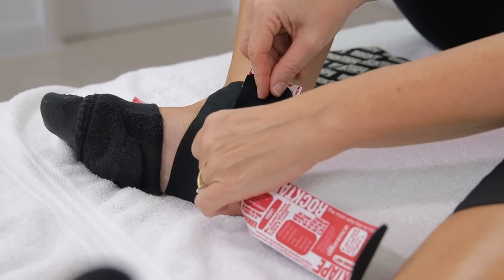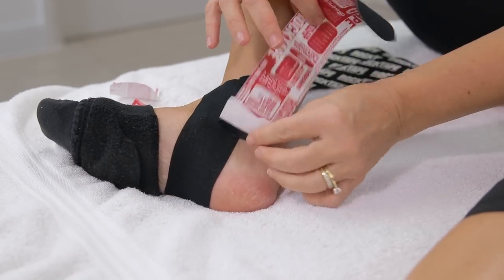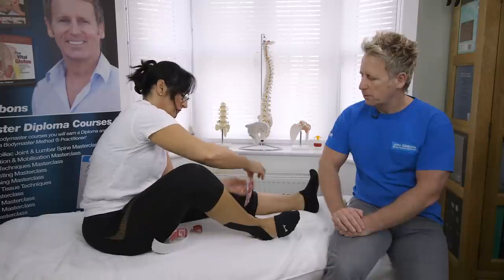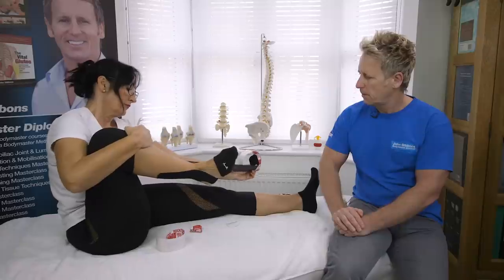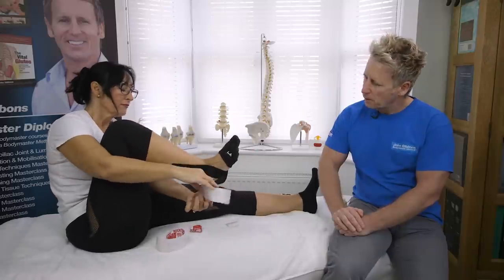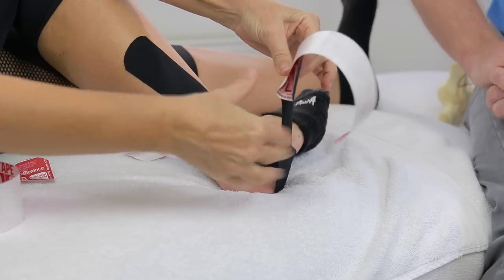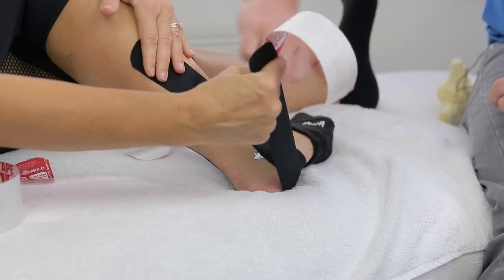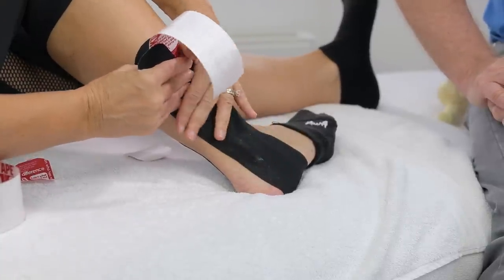Overlap the second strip just a little bit over the first, then peel it and pre-tension it under the foot. You can come inferior to the malleolus and lateral to cover the ATFL — that's also going to include the peroneals. Stick that down.